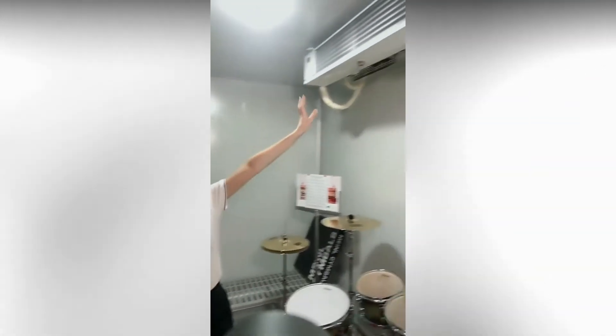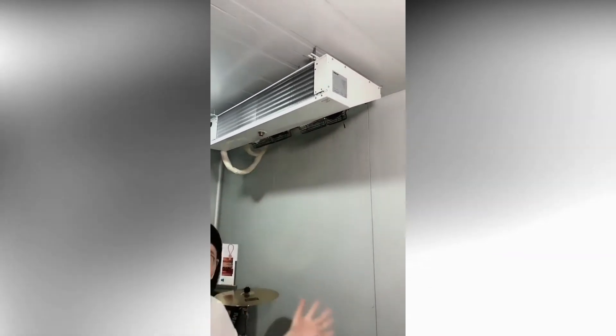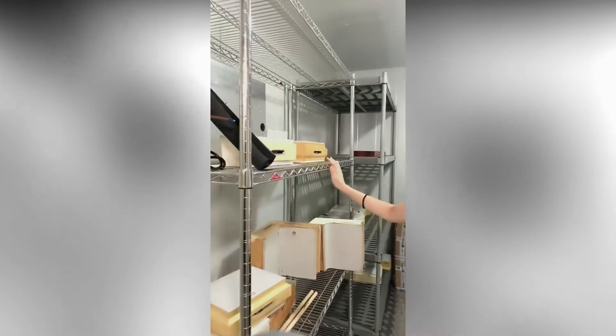Now let's talk about the condensing unit. As you can see, the size is really small and the height is very low. That means you can make the shelf inside taller, allowing you to put more food in and make full use of the storage space.